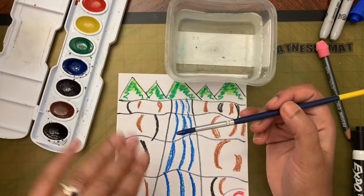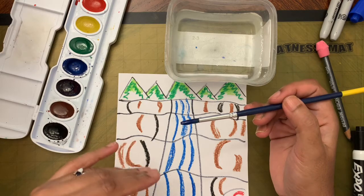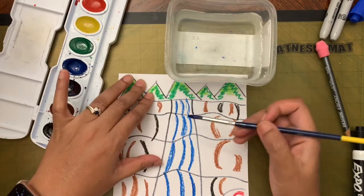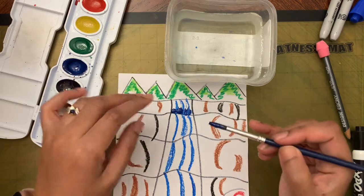Paint upward strokes from the bottom of each section toward the top. Start with paint at the bottom, and as you move upward just dip in water without adding more paint so it looks lighter toward the top.